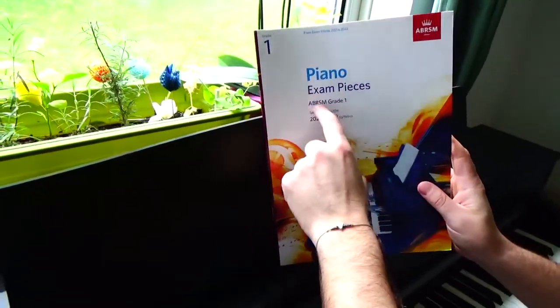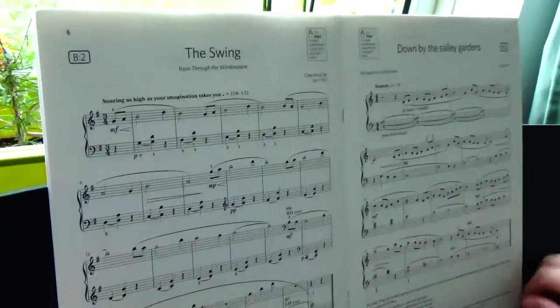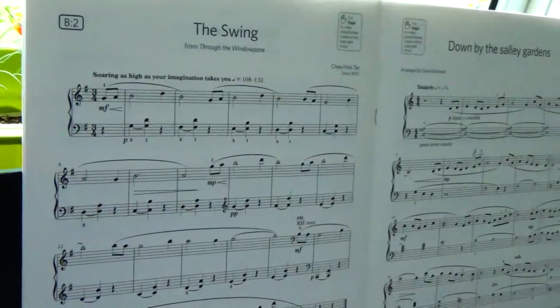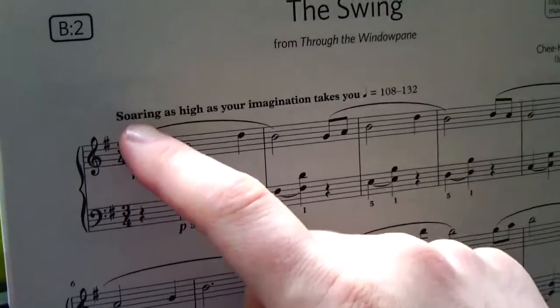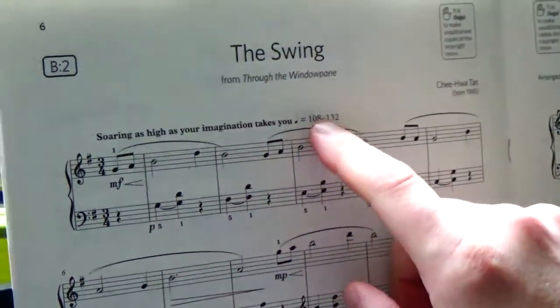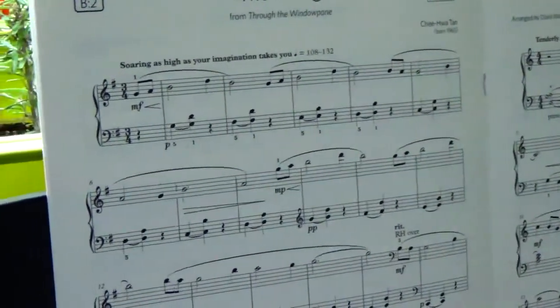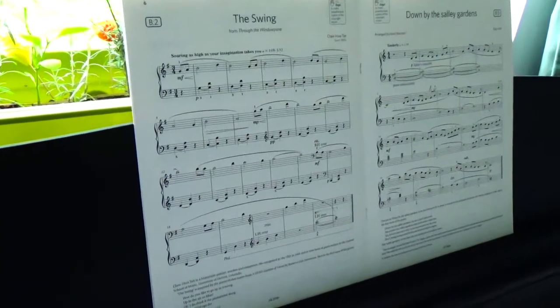It's now time to play The Swing, the B2 piece on page 6 of the Grade 1 Piano Exam pieces ABRSM from the syllabus 2021 and 2022. It's a very nice piece that leaves pretty much freedom. The composer wrote the expression marking as 'soaring as high as your imagination takes you.' There is also a big range of speed — the crotchet can move from 108 to 132. I will play close to 132, and at the end I will apply the ritardando, which will slow down and stretch out the tempo pretty much.